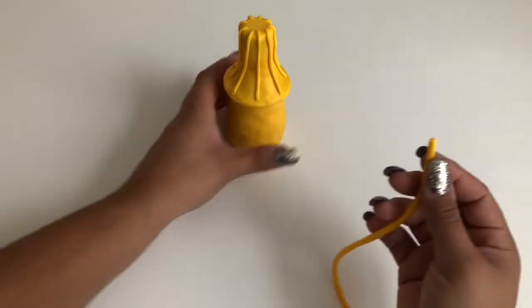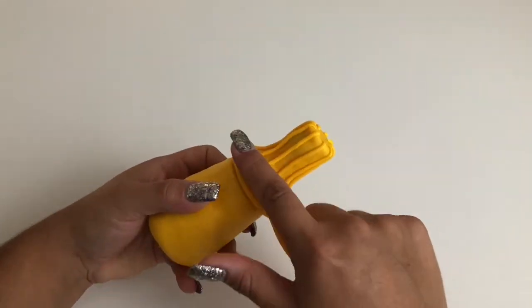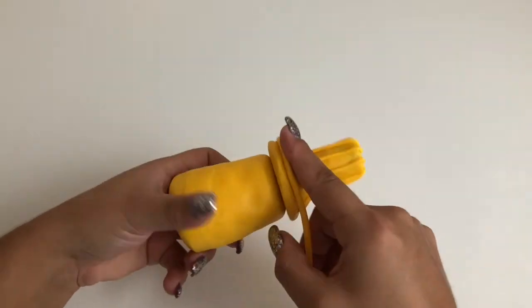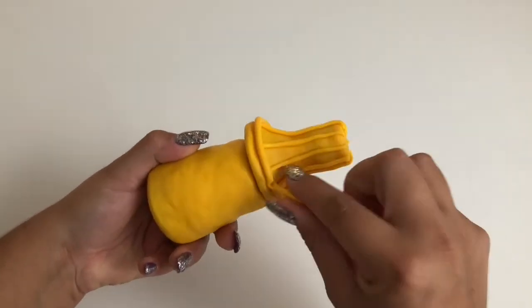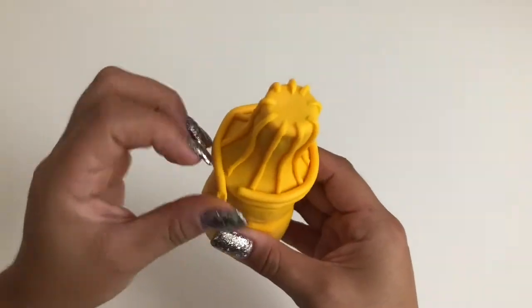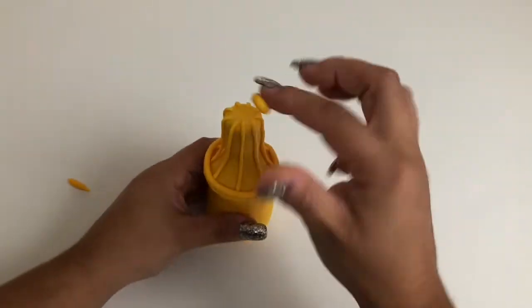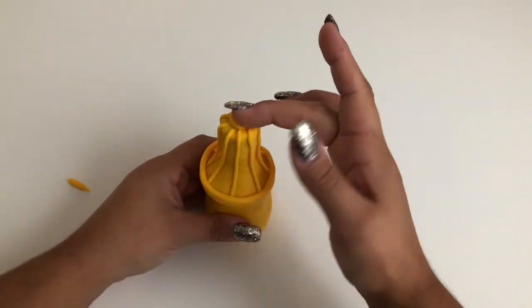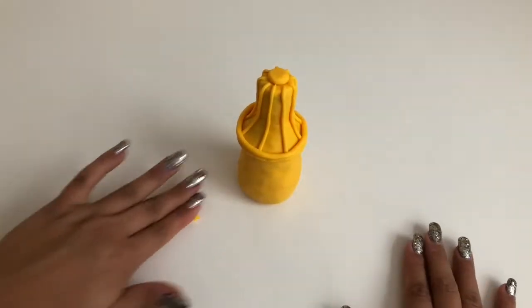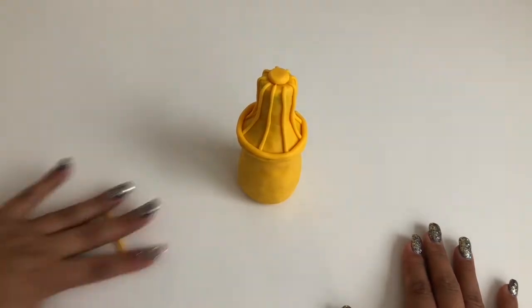Make a slightly thicker worm of yellow clay and wrap it around the bottom edge of the nozzle, connecting all of the bottom ends of the ridges you just added. Then roll a small ball of yellow clay and flatten it onto the very top of the nozzle to connect the top ends of the ridges. Wrap a worm of yellow clay around the flattened circle.